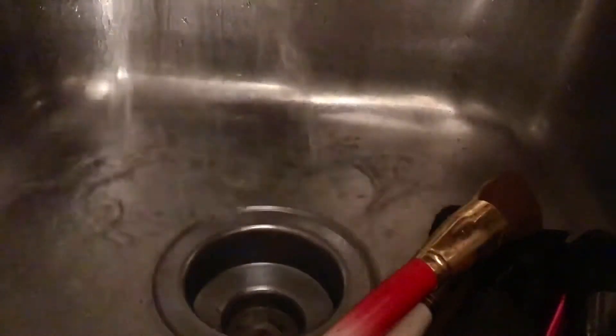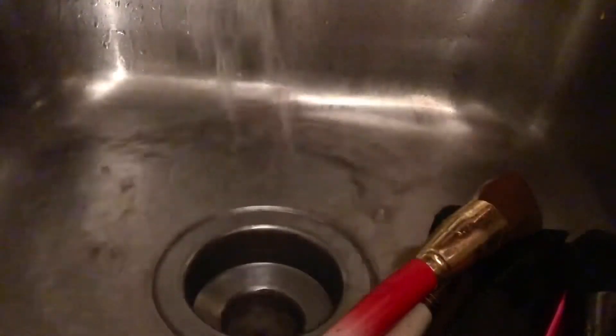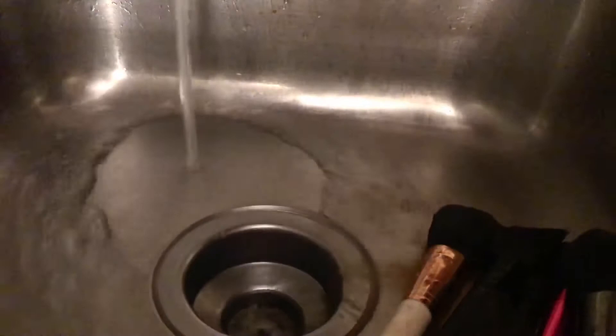Here I'm just going to go ahead and rinse the brushes off. I did go in for a second soaking after this part — I just didn't record it — but once you're done soaking you just want to rinse them out. If you have a makeup brush cleaner you can use that to ensure that all the dirt is out, but if not, you can just rinse through them and make sure that they're cleaned thoroughly.